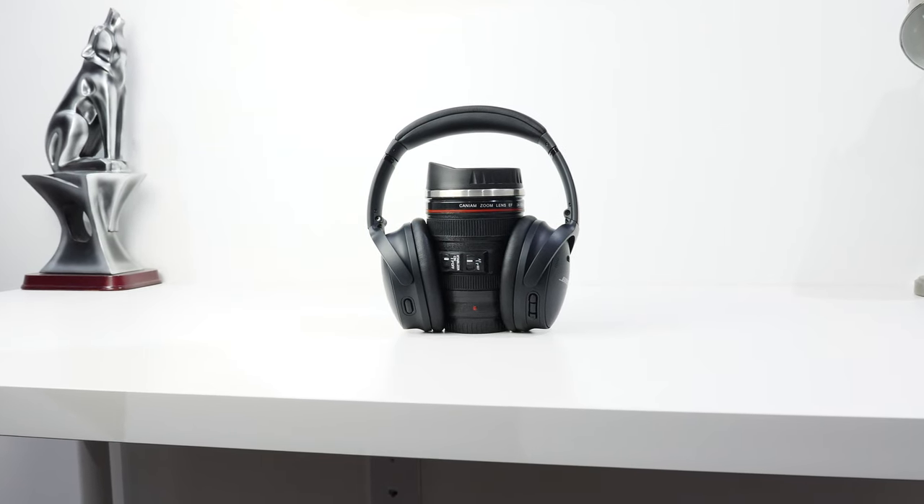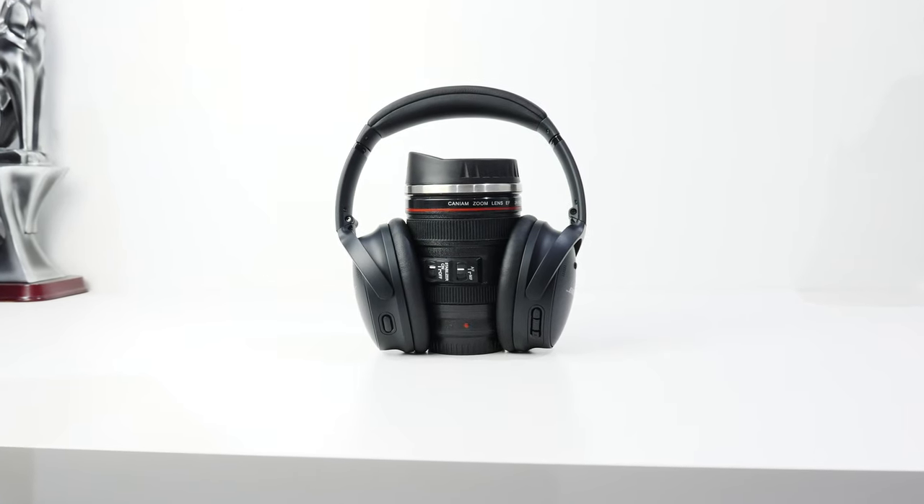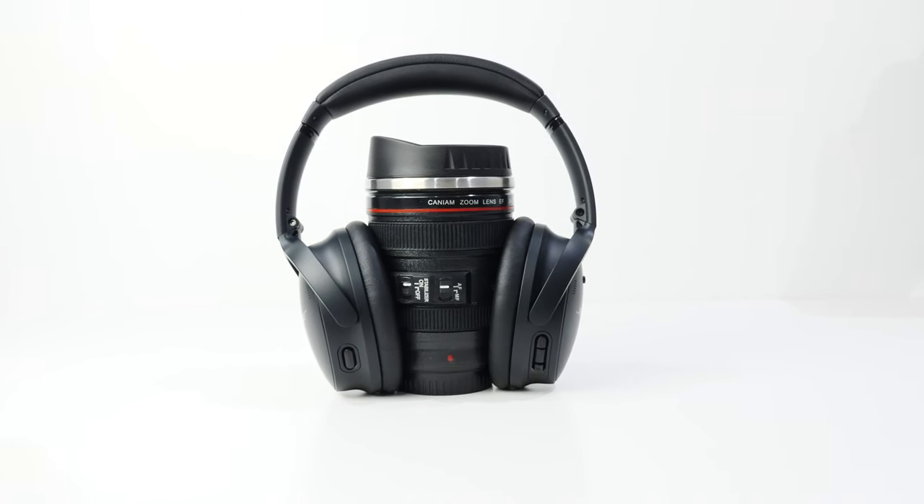Noise canceling is incredible. Quiet mode, which is ANC mode, cannot be adjusted — unlike the Sony XM5s or the Bose 700, you just turn it on and it's full ANC to the max. In terms of performance, it works superbly. Whether it's the hum of a plane or a bus, you won't hear the engine much — it's almost non-existent. Background noise from a TV in another room just doesn't exist. Exceptions include loud sirens or someone yelling right in your ear, but that's expected from ANC technology.